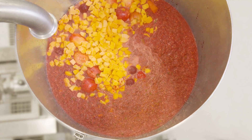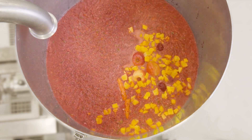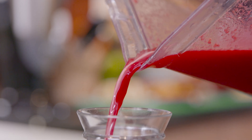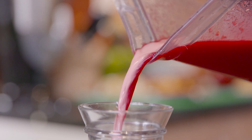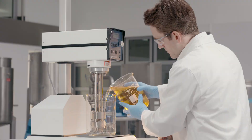Once the bottom entry mixer has completed the initial disintegration process and the solids are small enough, the self-pumping inline mixer is started. This rapidly completes the process, giving the smoothie its desired consistency and mouthfeel.